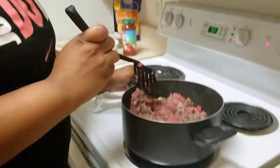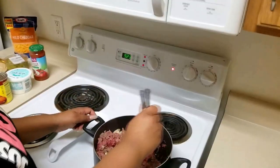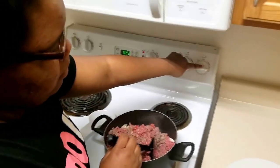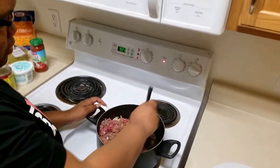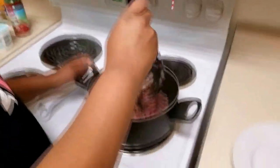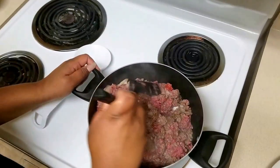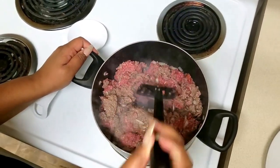Okay you guys, this is how it's looking now. I have it in the pot because our skillet is not deep enough, and I turned it up to eight because it was cooking really, really slow. You just want to make sure there's no pink left — that's how you know when it's done.